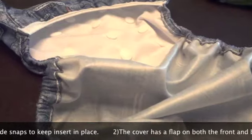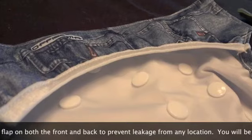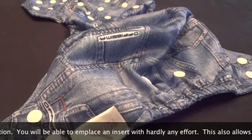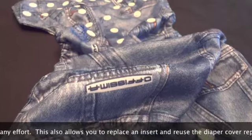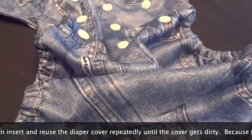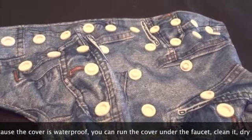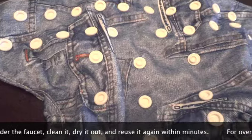Second, the cover has a flap on both the front and back to prevent leakage from any location. You will be able to place an insert with hardly any effort. This also allows you to replace an insert and reuse the diaper cover repeatedly until the cover gets dirty. Because the cover is waterproof, you can run the cover under the faucet, clean it, dry it out and reuse again within minutes.